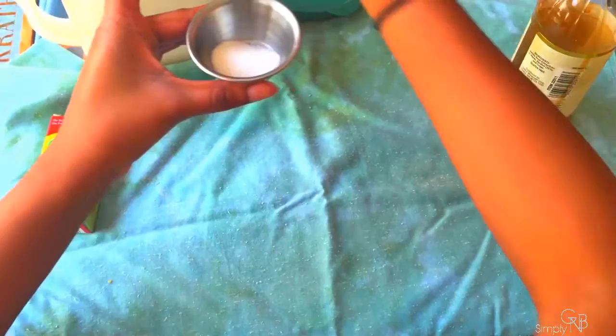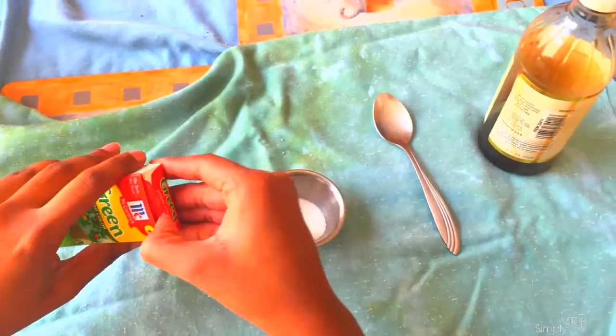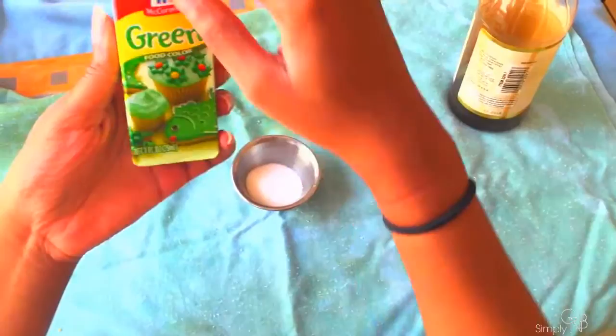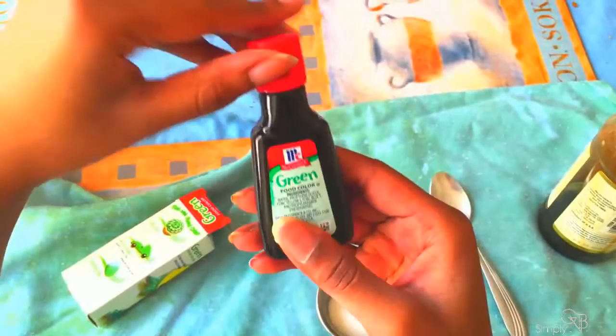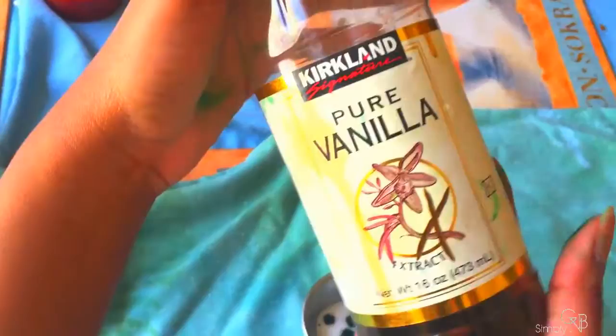To start off, take two teaspoons of sugar into the bowl. Then take your food coloring and drop four droplets into the bowl. Next, take a teaspoon of pure vanilla extract for your flavor and add that also into the bowl.